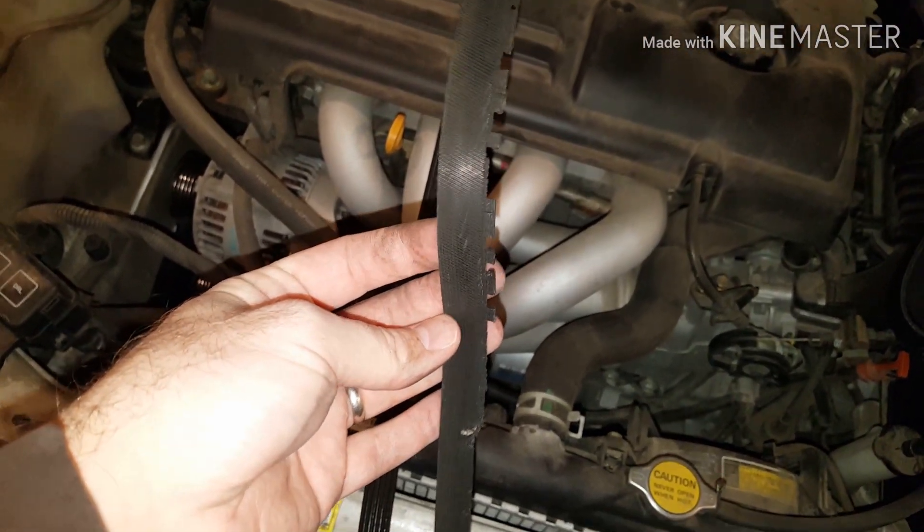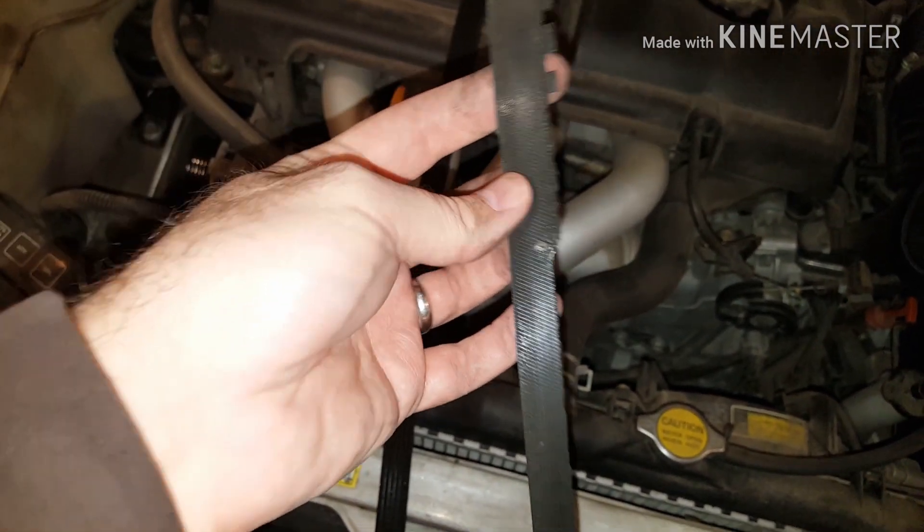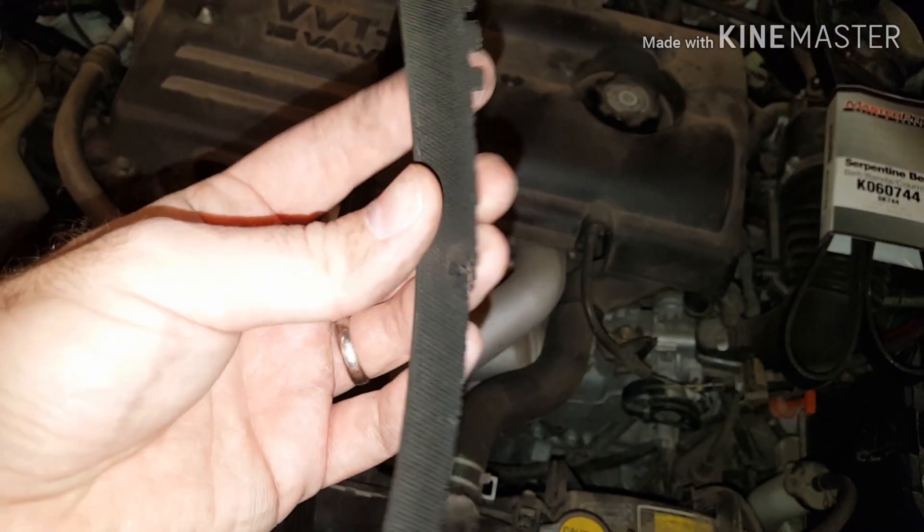You can see how ratty this is — obviously needs to be replaced. If this snaps, your engine isn't going to start. So this needs to be replaced if it ever even looks anything close to this.